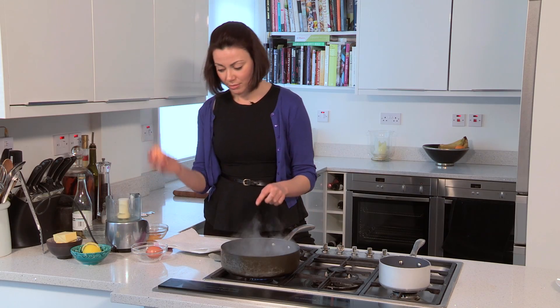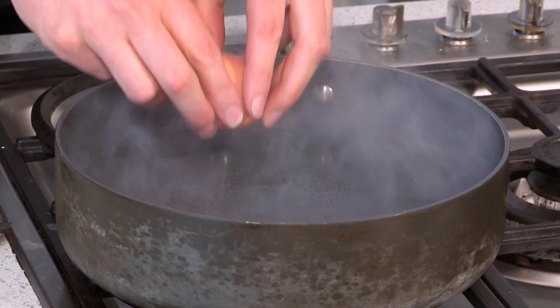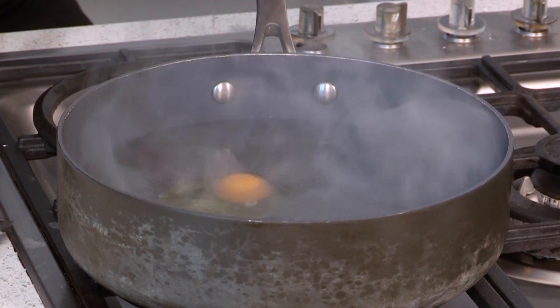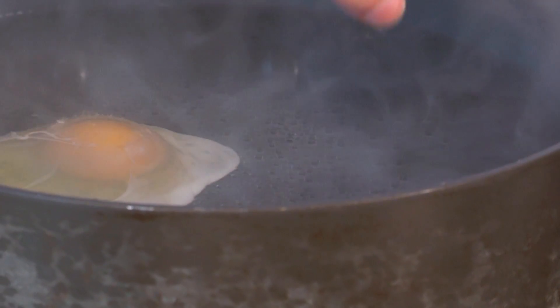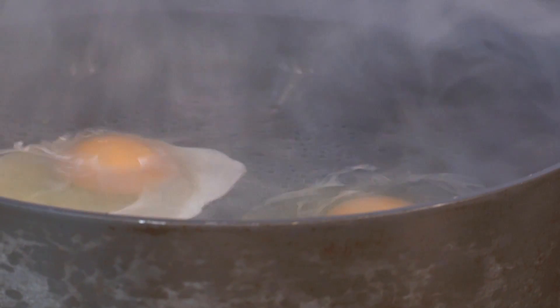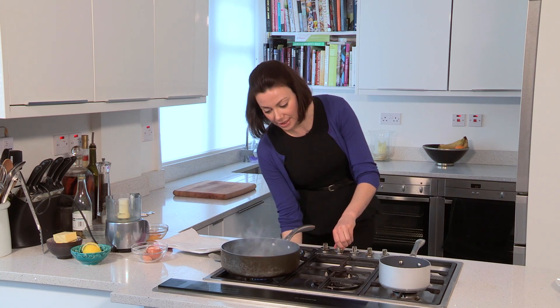My water is just starting to simmer. The eggs have been rolled in the hot water and I'm going to crack them gently and carefully into the pan. You don't want big bubbles because as the bubbles come up they're going to start breaking the white up. You want really gentle, gentle heat.